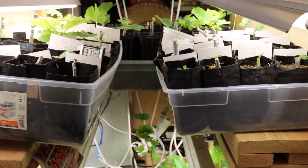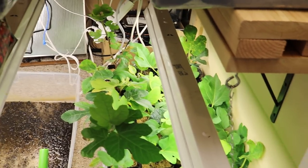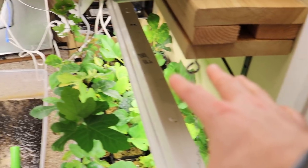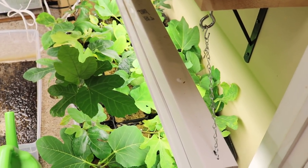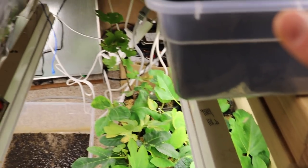We put all the plants that have really well rooted out and put out a good amount of leaves — ones that look like they're doing really well — down here at the bottom level for now. At only 73 degrees down here they're not going to grow nearly as much, but I kind of want a lot of these others to catch up.